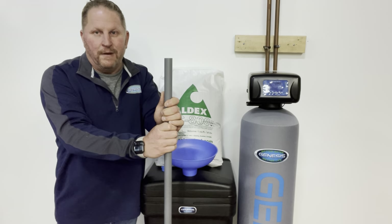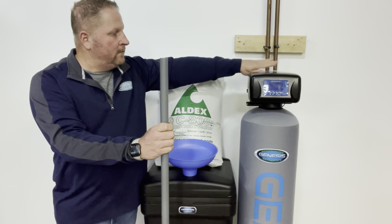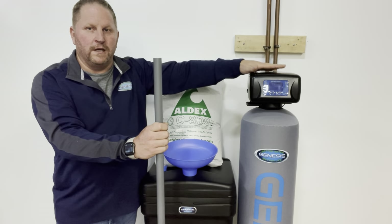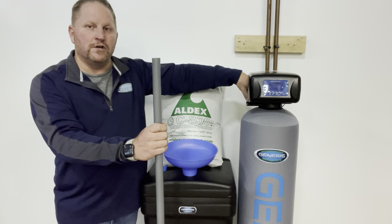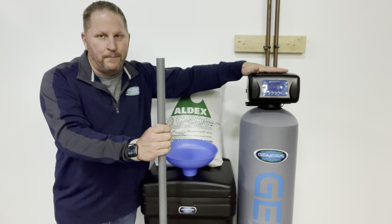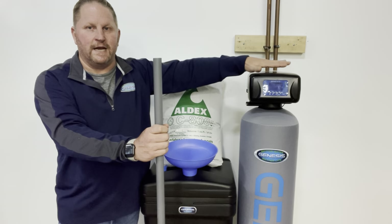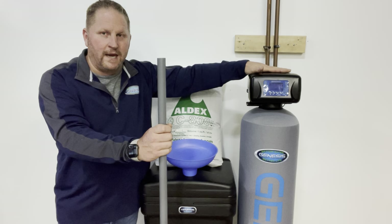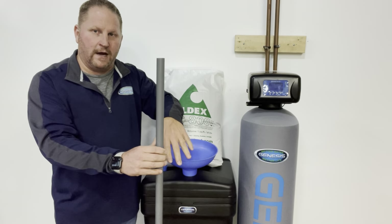This is basically a two-man job. You want to put the unit in bypass — either using the bypass on the unit or a built-in bypass in your plumbing supply — then relieve the pressure and disconnect your control head from the bypass. Every installation is a little different, but generally you want to get that control head disconnected from the bypass, then unscrew the head from the tank. Once you do that, you'll see your center tube and your resin down in there.